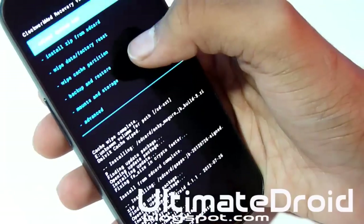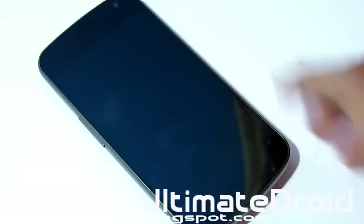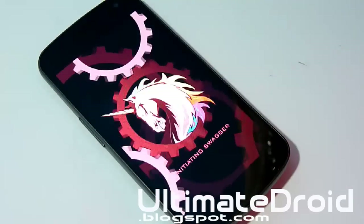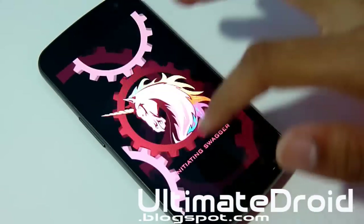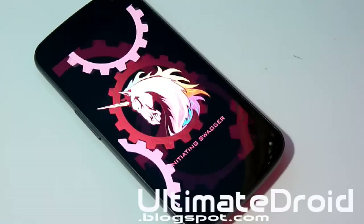Choose Go Back and then choose Reboot System Now. This process will take about 5 minutes to reboot your phone because it's installing a completely new custom ROM — different from the previous one or the stock one you had before. As you can see, mine has a custom boot animation, so you know it's an AOKP ROM. I'll see you in about 5 minutes when this is done rebooting.